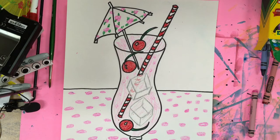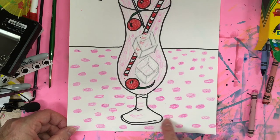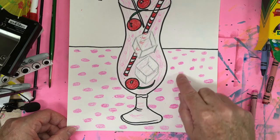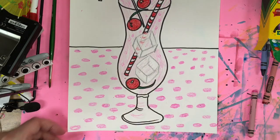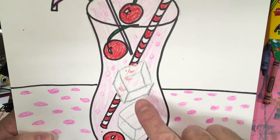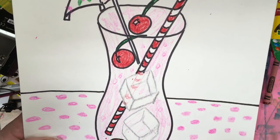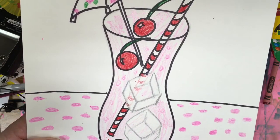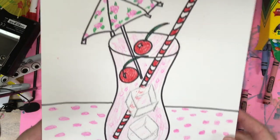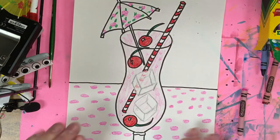Here's what I have so far — I kept three basic colors: red, pink, and a little highlight of green. For the tablecloth I did polka dots and showed a little bit of perspective, with the dots a little bigger in the front and smaller as they go farther back on the table. I added a little bit of transparent color behind the ice cubes — just a hint of color through them — and did some designs in the umbrella. Now I'm going to do the watercolor wash on top.